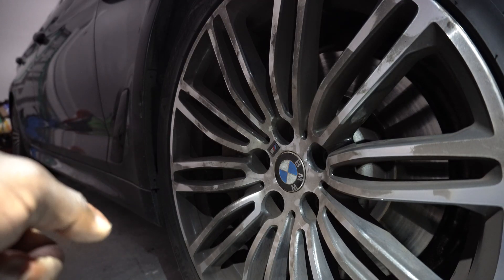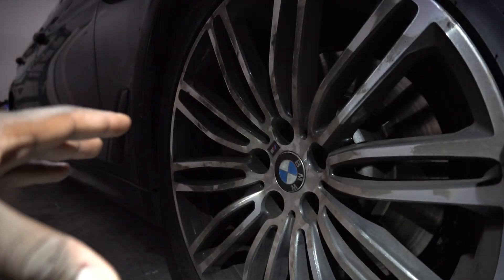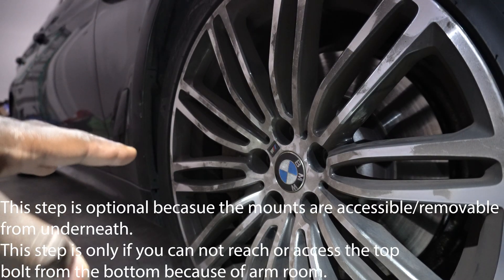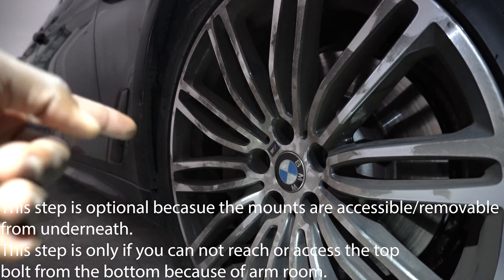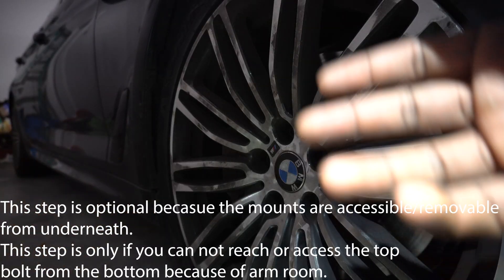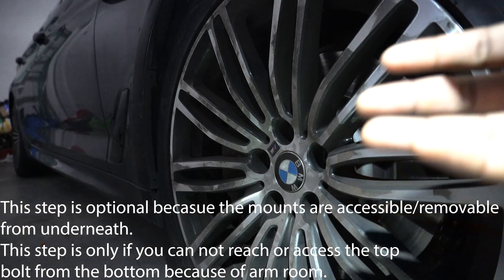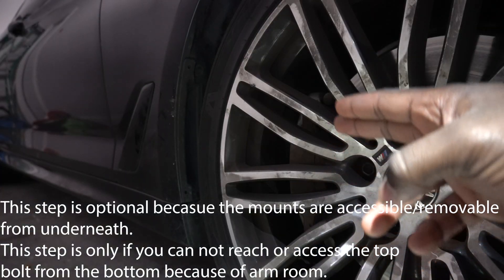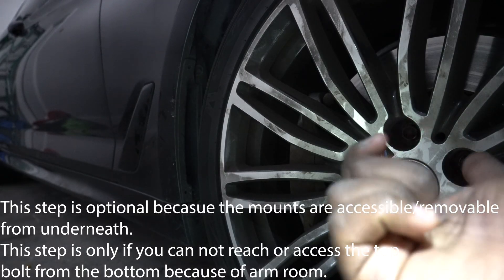Next step, jack up your car to a reasonable height — just enough to get your wheel off and to a comfortable working height — and take off your inner fender well. They're held on by 8 millimeter hex bolts; there are about 15 to 16 of them lining all along the fender. Be careful not to crack your plastic so you avoid having to buy a new splash guard.